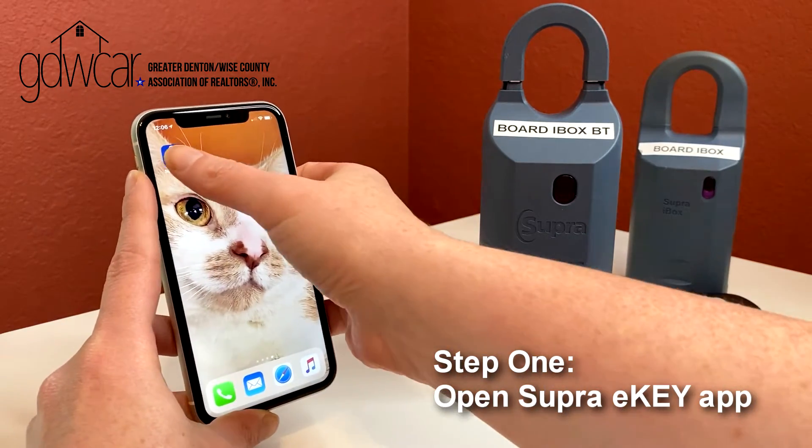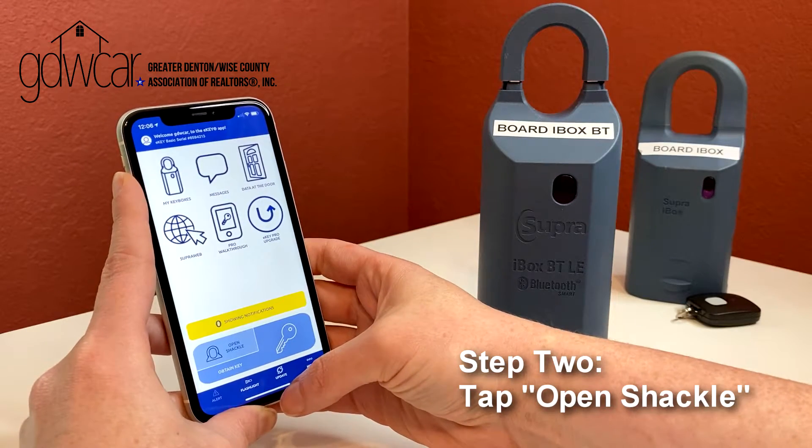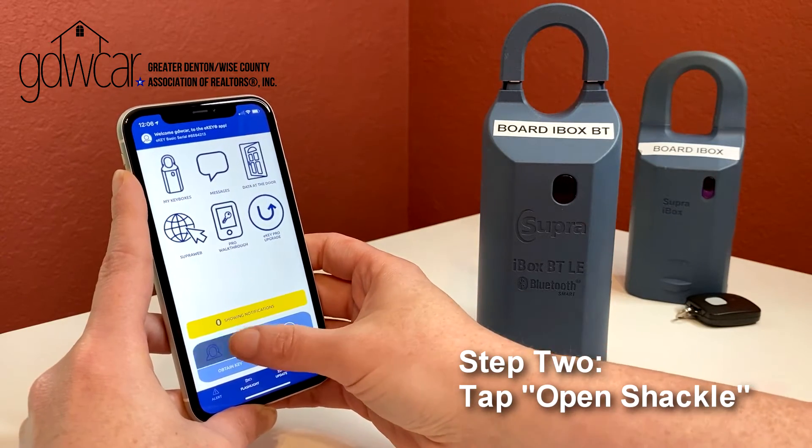First, open the eKey app. Tap the Open Shackle command on your home screen.